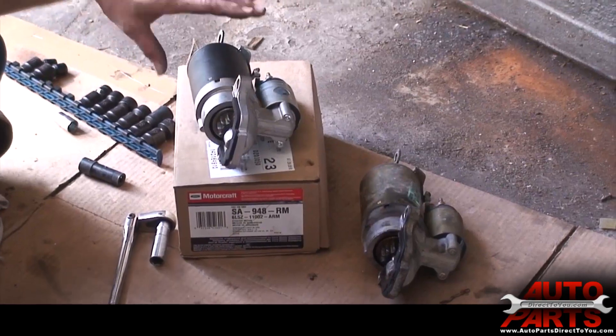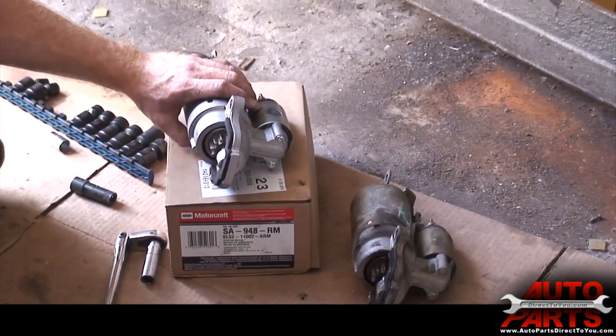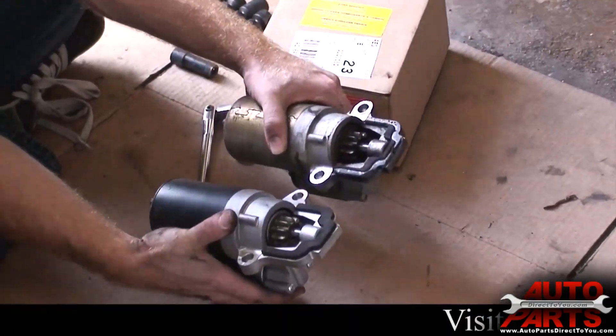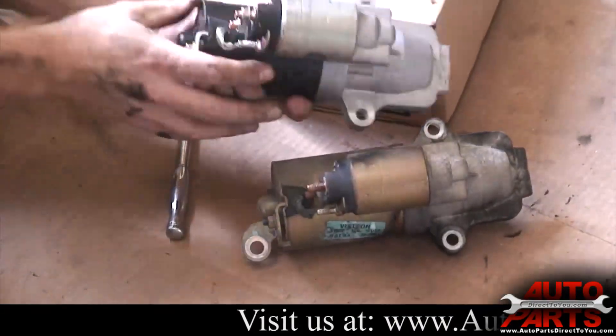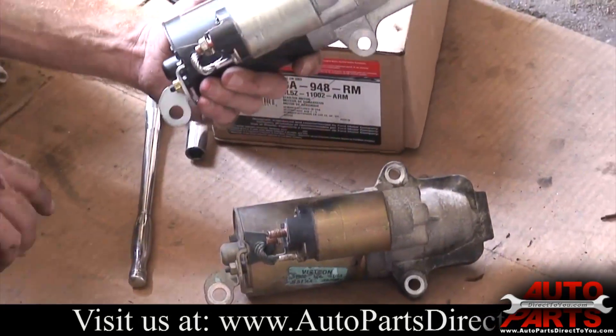Now we've got our brand new starter from AutoPartsDirectToYou.com — it's a good Motorcraft unit. All we have to do is give it a little comparison, make sure all the bolt holes line up. You can see they're identical. Make sure the solenoid on the back looks the same — it does. So we're good to put the new one in.